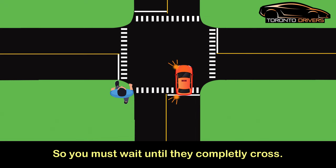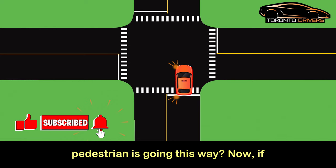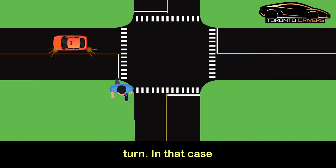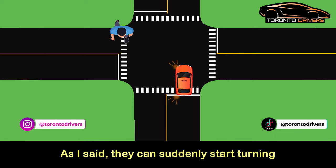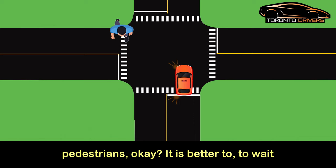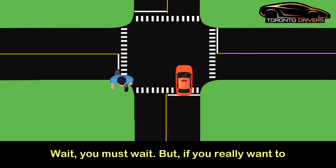The second situation is: what if the pedestrian is going the other way? In that case, you can wait until they cross the median — the island — and then start making the turn. Even then, keep an eye on the pedestrian because they can be unpredictable. I've seen pedestrians suddenly turn around and go back. It is better to wait until they have completely crossed the road, but if you really want to make the turn, you can start after they've crossed the median.